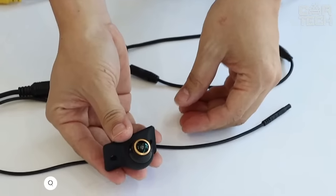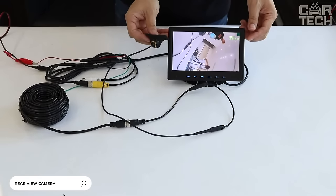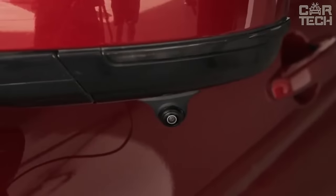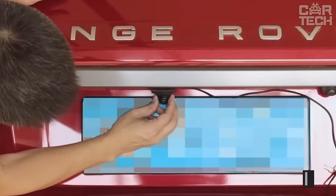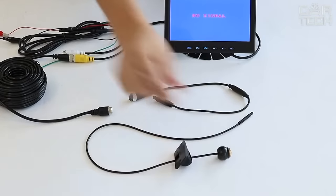A compact rearview video camera with a swivel mechanism for better view adjustment. The camera has a clip mount, so you will need to make a hole to fix it. It has auxiliary parking lines and is IP67 protected against moisture. It comes with a 6-meter cable and a user manual.